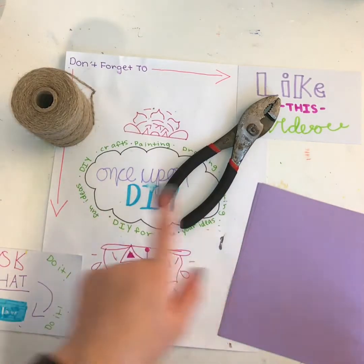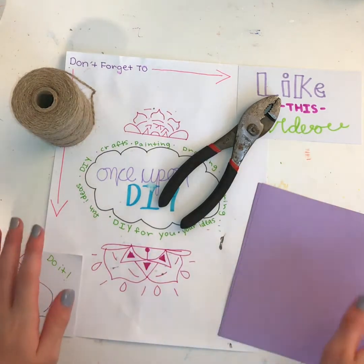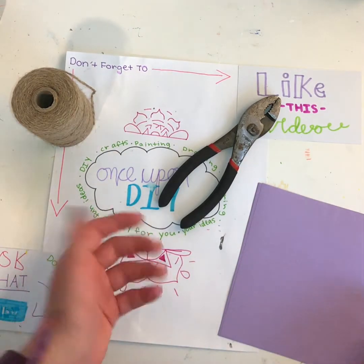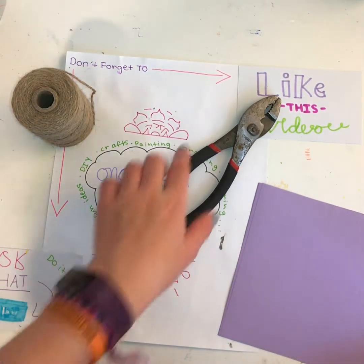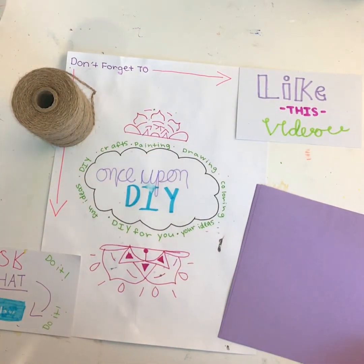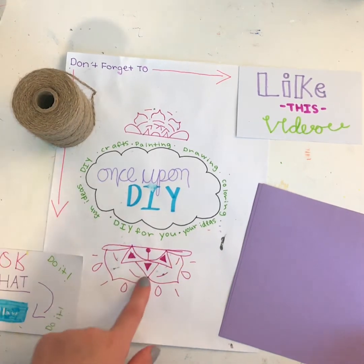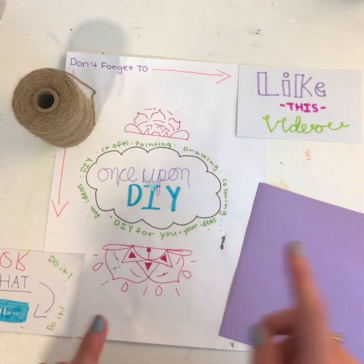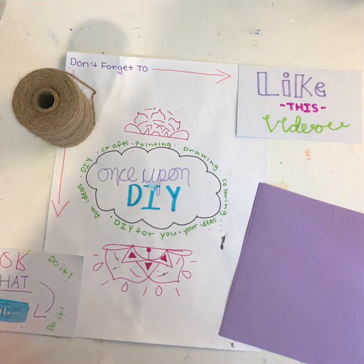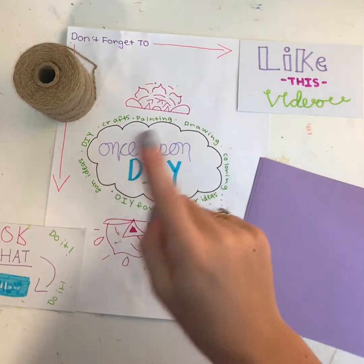Hey guys, welcome back to Once Upon DIY. Today I'm showing you how to make a crane chain. On Instagram I post sneak peeks so you can see what I'm going to post every Sunday. Also check out the quick draws on there. If you haven't already, go check out my other origami videos, specifically the crane one where I show you how to make a paper crane, because you will need to know how to do that in order to do this video.